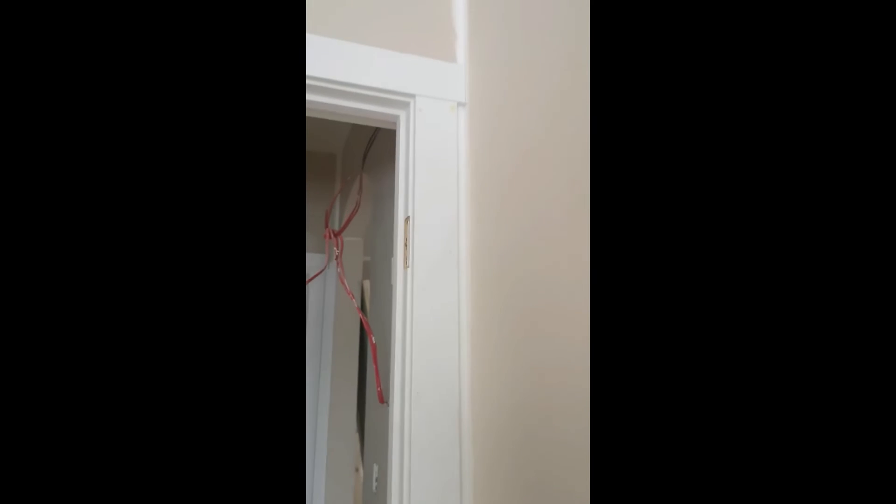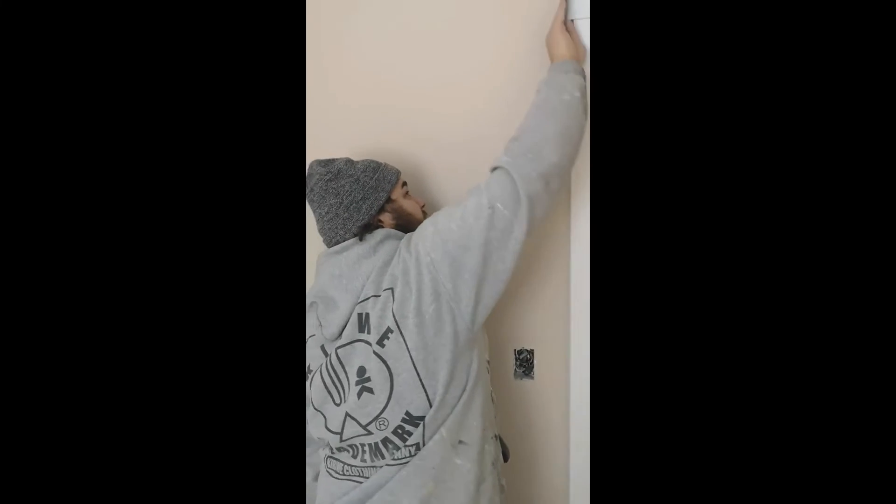One thing we also have to worry about that an orbital won't get is the edges. You can see this is a bare MDF edge — bare MDF straight out of the saw is a horrible surface to try and make smooth. It's super important to polish it nicely with the 220 grit, because once it's painted it won't suck up paint super quickly or be rough when you try to clean it. So we sand the edges really nicely before painting.